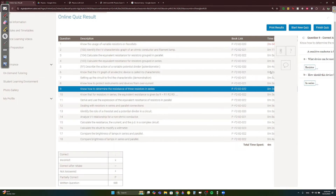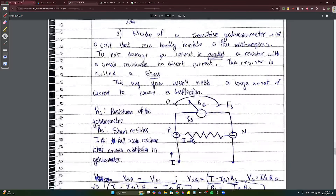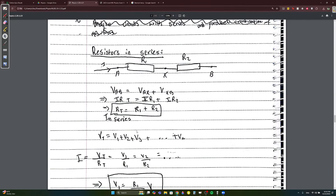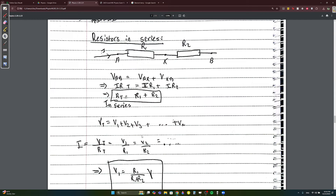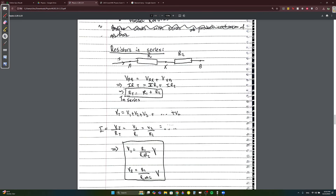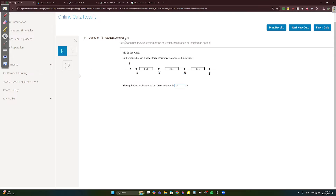Question 9: which law determines equivalent resistance in series? Kirchhoff's second law — because in series, voltage is additive, and that's Kirchhoff's second law (voltage). His first law is about current. The key relationship: V_total/R_total = V1/R1 = V2/R2, because current is equal in series. So just add 4 + 5 + 6 = 15Ω.